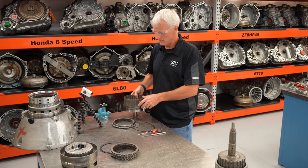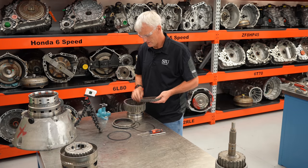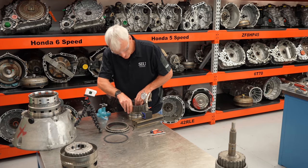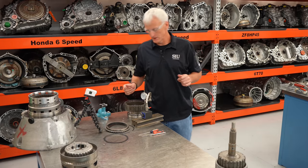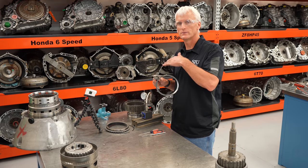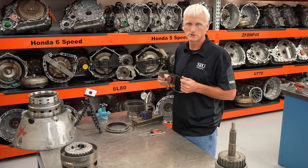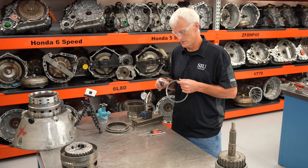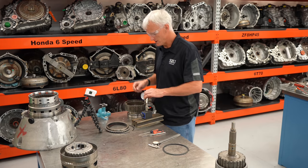I'll roll the circlip in by hand and build the clutches back up, then check clutch pack clearance as with the other units. I'm going to leave the wave plate out. Measuring — I'm getting about 180 thousandths without the wave plate installed. The wave plate is 70 thousandths. So 180 minus 70 equals 110 thousandths of clearance. This has the six-friction setup on the K2 clutch. The spec is between 106 and 122 thousandths. This falls within spec — on the tight side but still within spec.